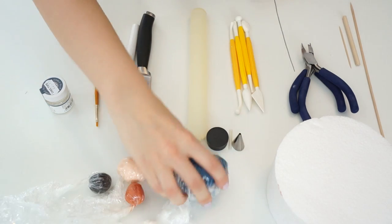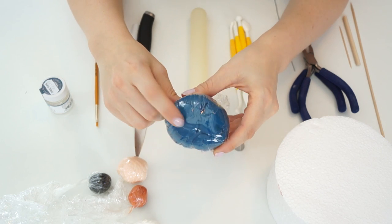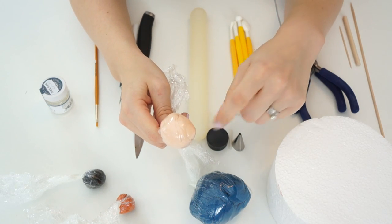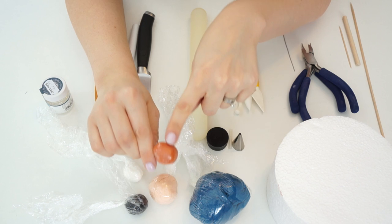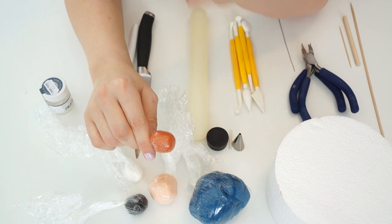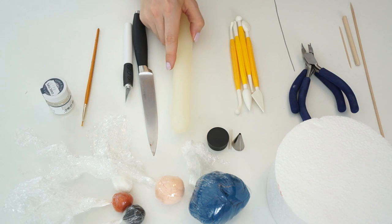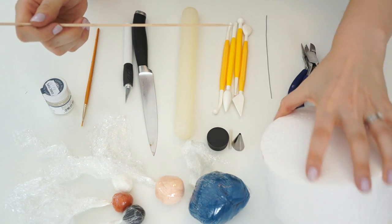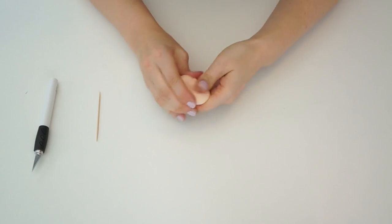Let's get started. To make Postman Pat we need our gum paste. I've got blue for his clothes and hat, made by mixing royal blue and navy blue together. I've got a flesh tone for his face and hands — just ivory with a little bit of pink. I've got some white and black, and a mixture of chestnut brown and orange for his hair. I've also got cutting tools, edible glue, a rolling pin, tools, a little piece of wire, wire tools, a skewer, and a cake dummy to hold him up while we make him, plus some shapes for cutting out.